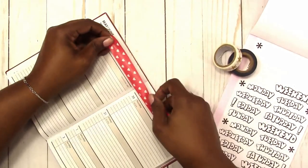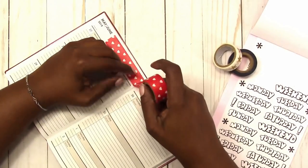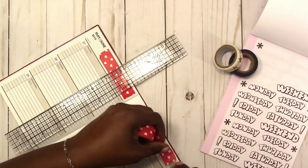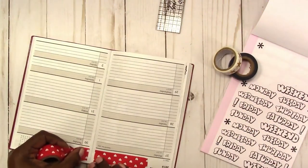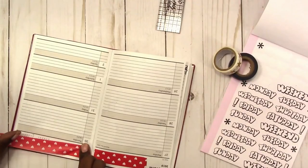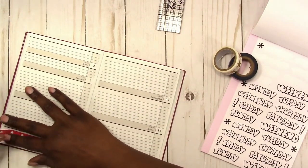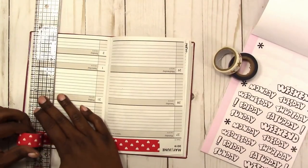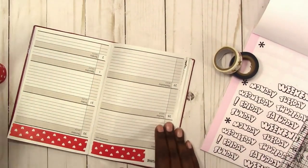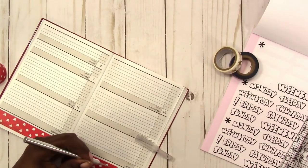I didn't really have any patriotic washi tape so I'm just using what I had. I'm placing down this wide red washi tape — it has little white hearts on it, so that's going to be our red for the red, white, and blue. I'm using the washi tape in the header to add color to the spread and also to cover the months in the top right corner. I'm making it into a fishtail — I'll show you in just a sec.